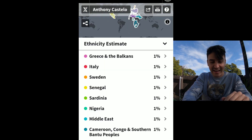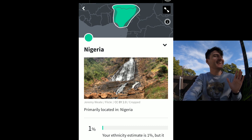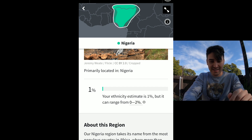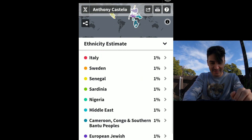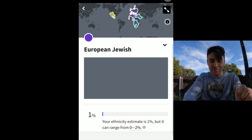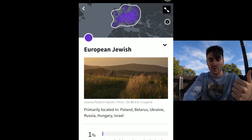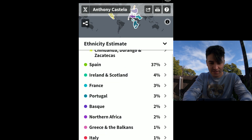Nigeria — 1% Nigerian. I'm going to use that to my advantage in the future. Was not expecting that at all — it can range from 0% to 2%. Middle East, 1%. Interesting. Congo. European Jewish — 1%. I'm Jewish? Primarily in Poland, Belarus, Ukraine, Russia, Hungary, and Israel. Wow, 1% — not much, definitely not much, but it's there.